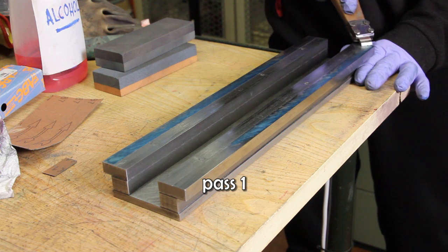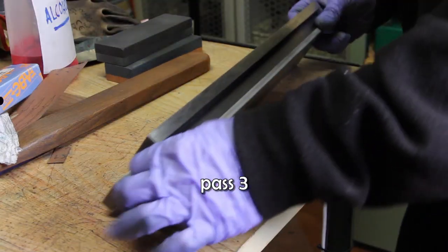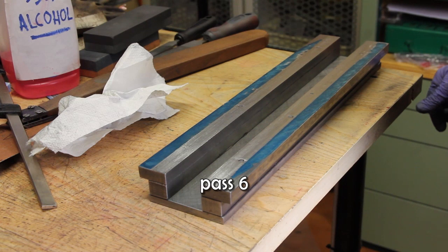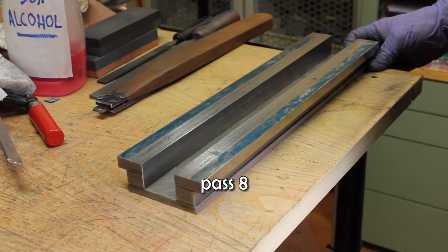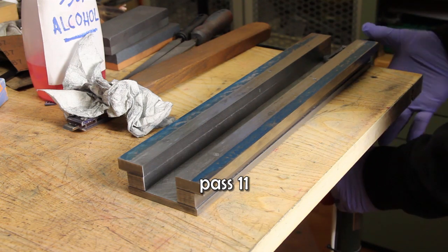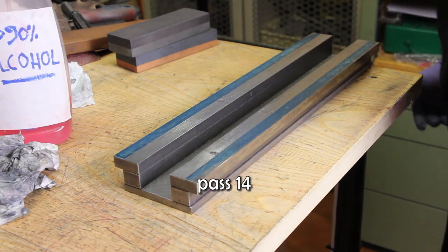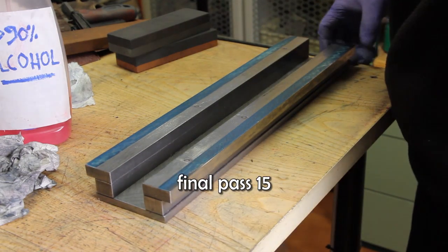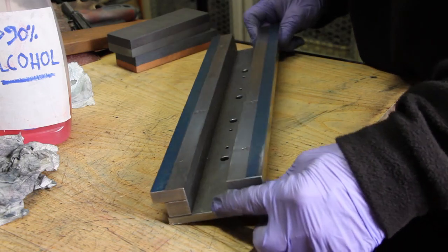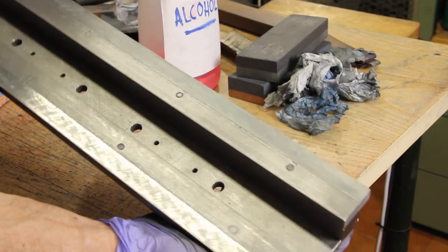The last operation was to make the top surface of the slideways flat and parallel. I used my reference surface plate to check against it, and performed many passes of scraping the metal to reach the best possible and reasonable flatness.